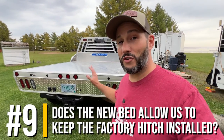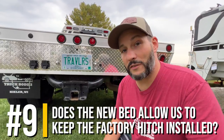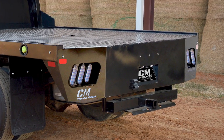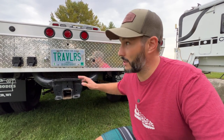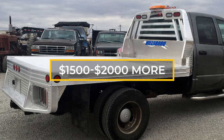The next question is does the new bed allow us to keep the factory hitch installed? And it does. That was actually one of the deciding factors for us in choosing this bed model over some of the others. A lot of other flatbeds come with their own integrated two-and-a-half or three-inch receiver hitches. The main reason I wanted to keep our factory hitch is because it's already a 20,000 pound hitch and it's going to work well with the Torque Lift Super Hitch that I plan on getting. It also saves us quite a bit of money — upgrading to the 2500 series flatbed was going to be roughly $1,500 to $2,000 more.